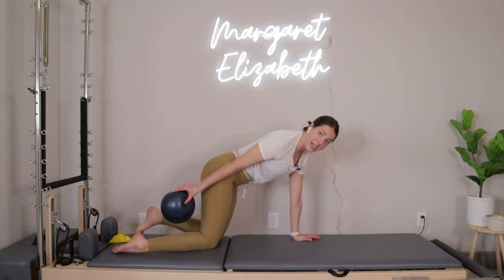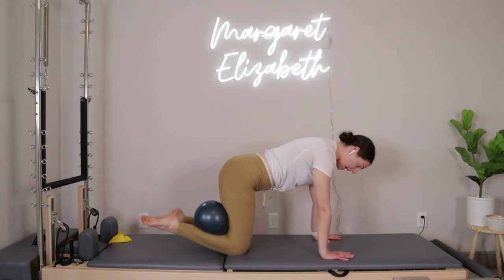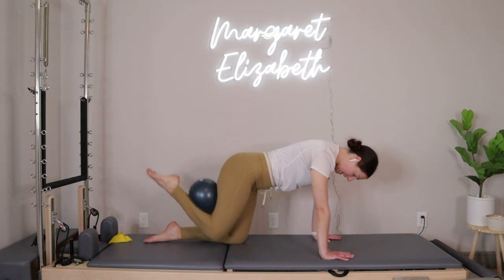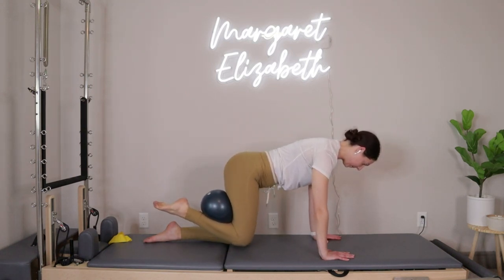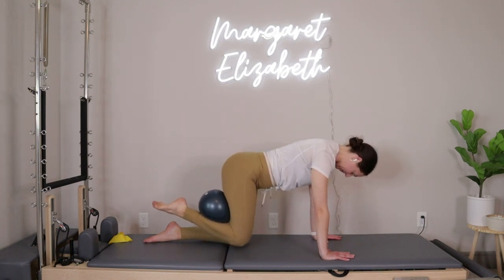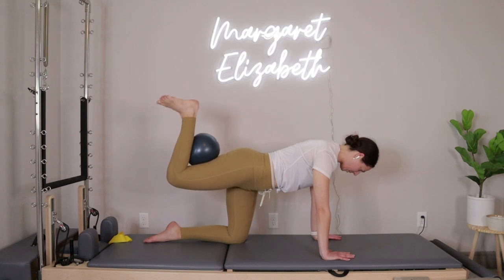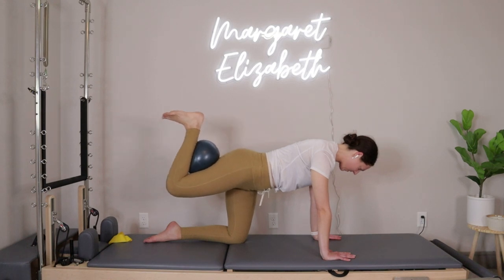We're going to move through the left leg. Both hands come down, take the ball so it comes behind the left knee. Shoulders right on top of the wrist, stable in the right side hip on top of the knee, pressing down into the top of the right foot. Point the left toe — exhale, lift that leg up, inhale bring it right back down. Four more, three, two, last one — lift and hold, flex the foot, squeeze in and release. Ten more: ten, nine, eight, seven, six, five, four, three, two, last one.